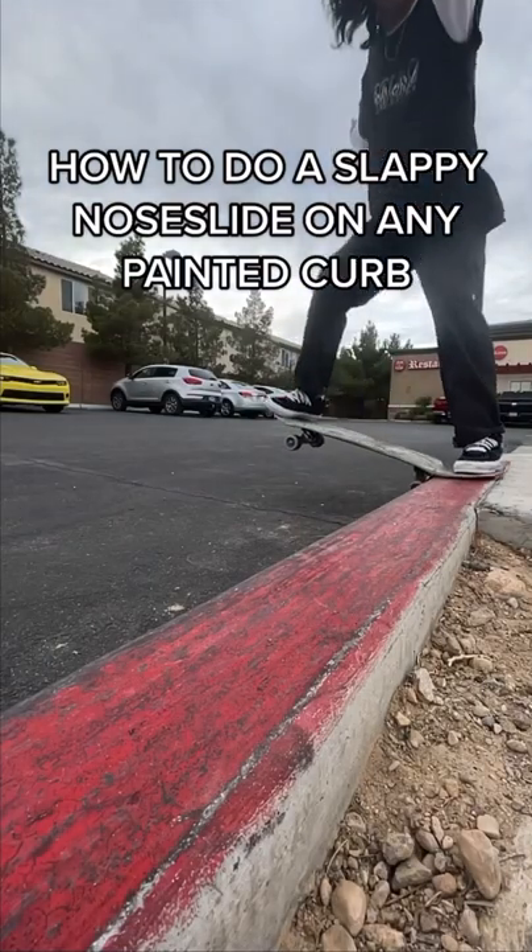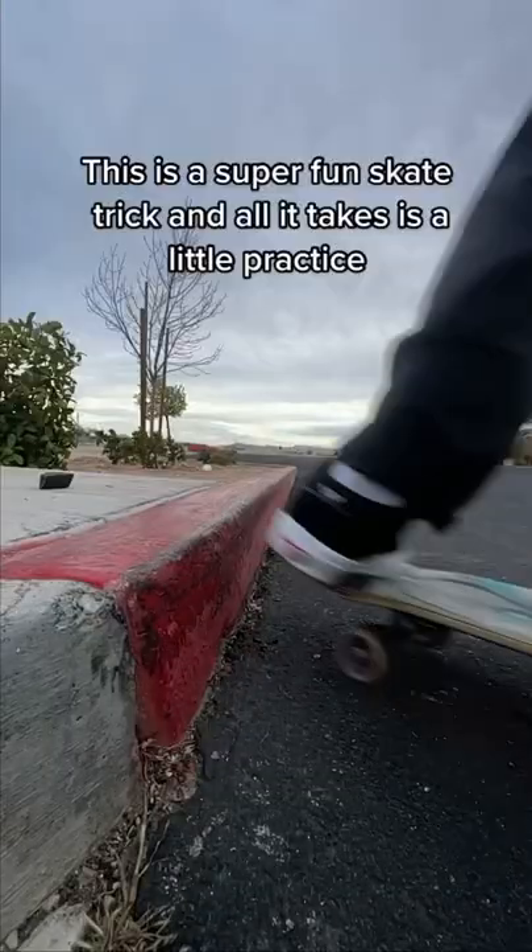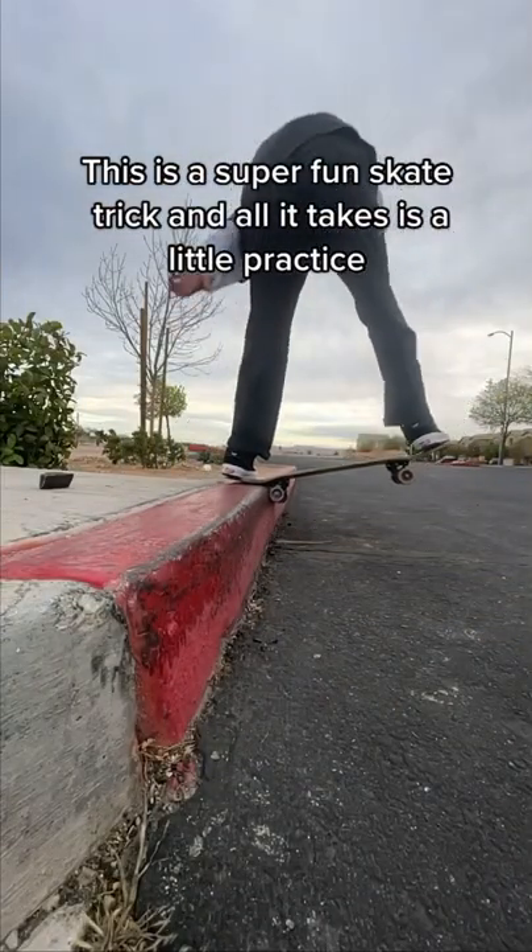How to do a slappy nose slide on any painted curve. This is a super fun skate trick — all it takes is a little practice.